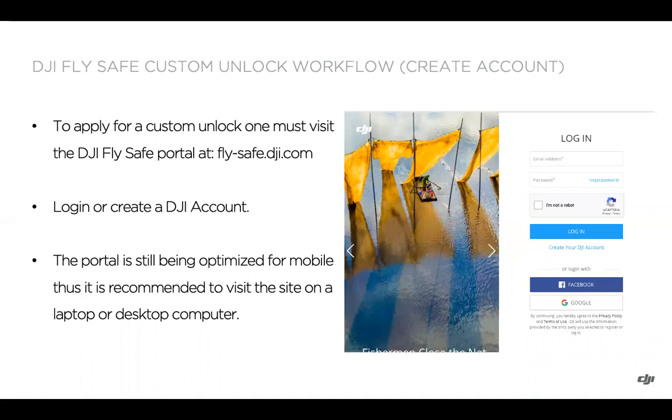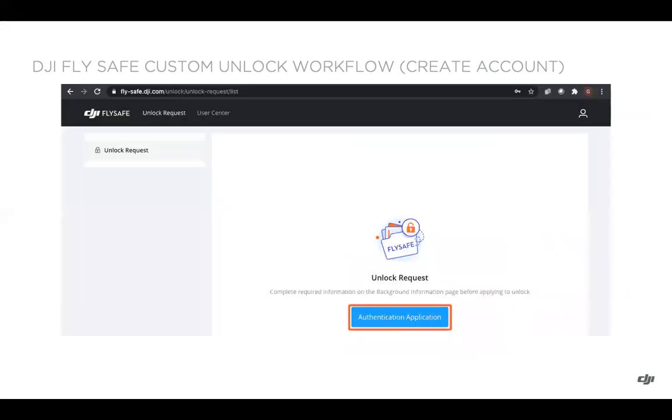The website of the FlySafe portal is fly-safe.dji.com. When you navigate there, you'll be prompted to log in or create a DJI account — the same account you log in with on the DJI flight application. You can use that existing account or create one if needed. The portal is still being optimized for mobile devices, so I recommend using a laptop or desktop computer.